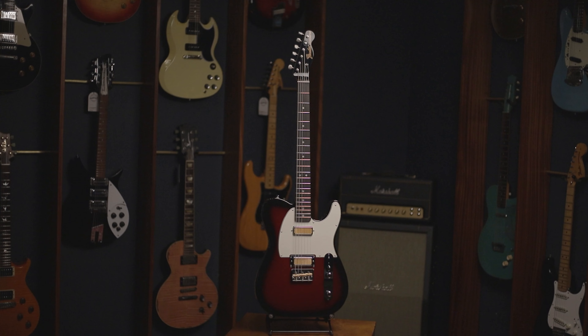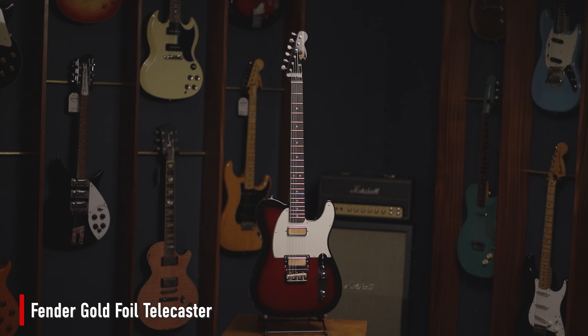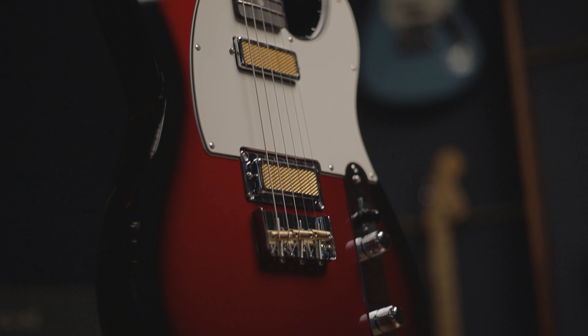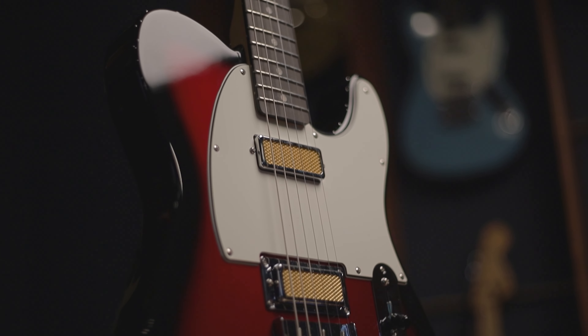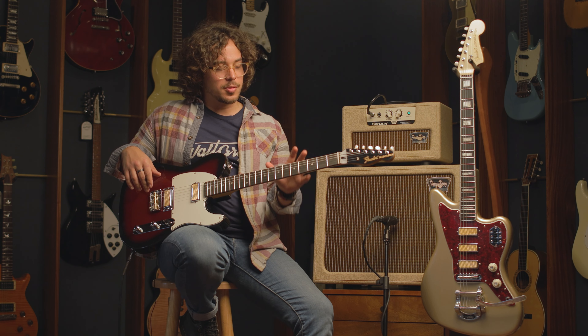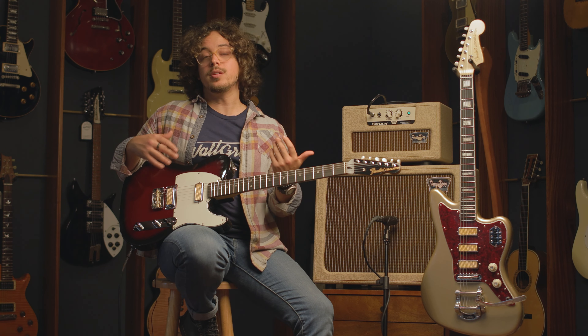Moving on to the next guitar, here we have the Gold Foil Telecaster. This thing, as you can see, is much less ornate than the Jazzmaster, but it has the same feel and the same style of pickup. The neck doesn't have the binding or the nice block inlays — it's much simpler, but it feels very similar.